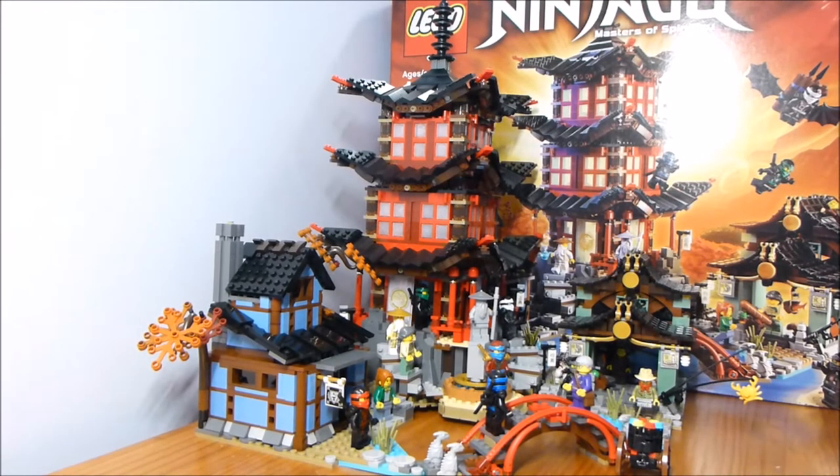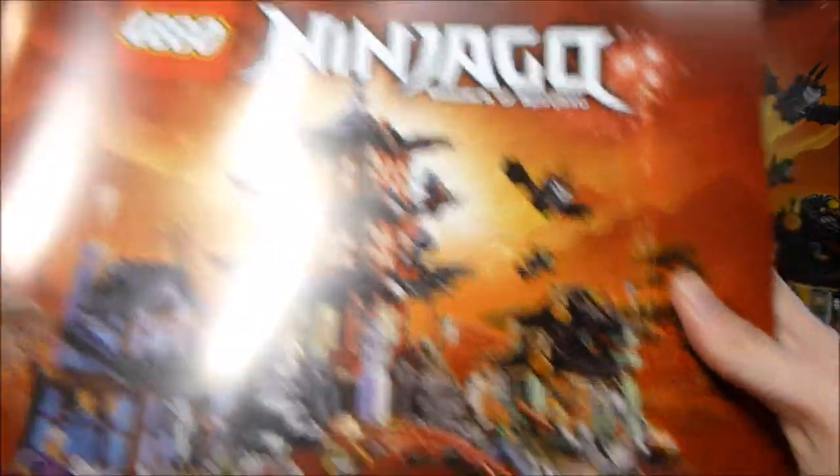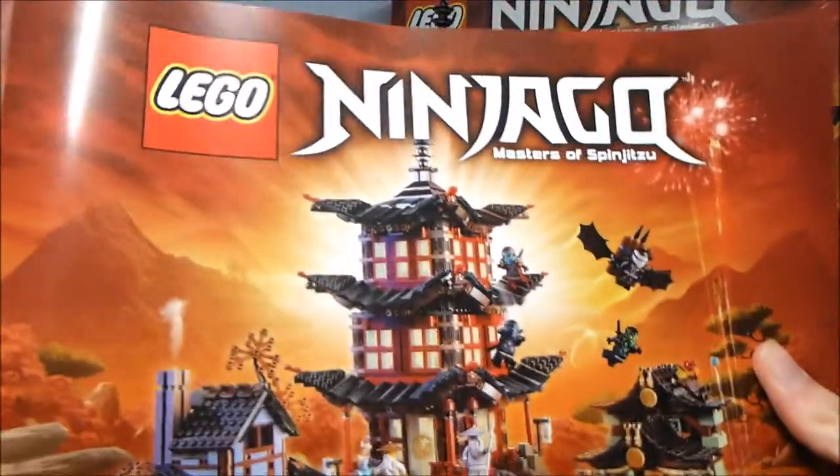Alrighty guys, welcome back to another LEGO Ninjago set review from Brick by Brick. Today we have the Temple of Air Jitsu, set number 70751, and 2028 pieces.